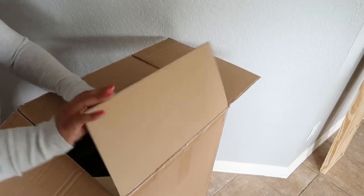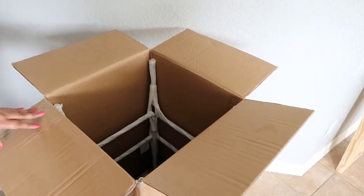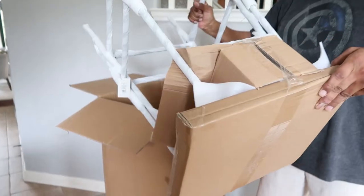I ordered the bar stools from Target and this is the way they came shipped. I was really glad because I thought we were going to have to put them together ourselves, but they came already put together and all we had to do was unwrap them.